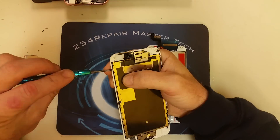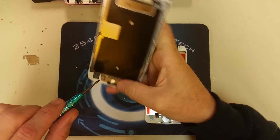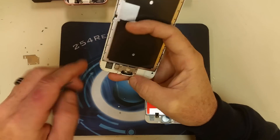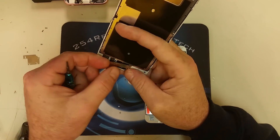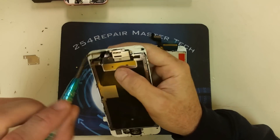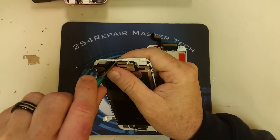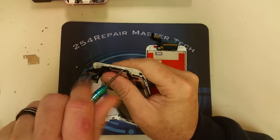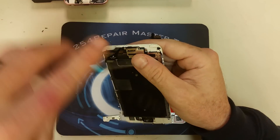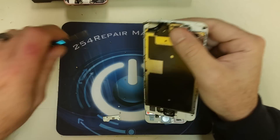We're going to go ahead and remove all the screws that hold the back plate in place, and once we remove the back plate, we are going to remove the home button, the ear speaker, and all the rest of the peripherals on the broken screen, because all those small components need to be transferred to the new one. Keep in mind that if you break the home button flex cable or damage the home button in any way, the fingerprint scanner is synced to the logic board of your phone, so a replacement home button will work as a home button but will not function as a fingerprint scanner.